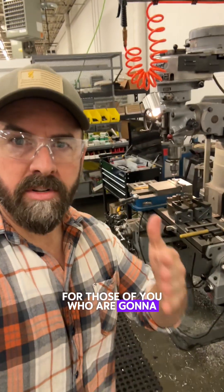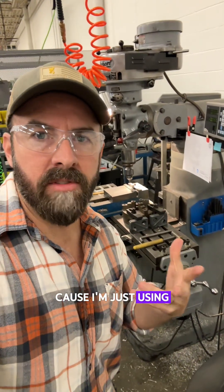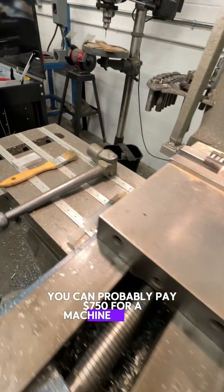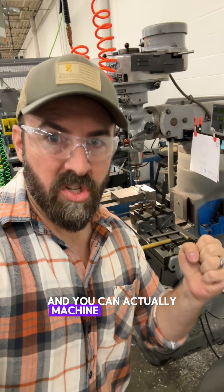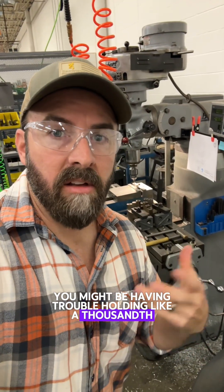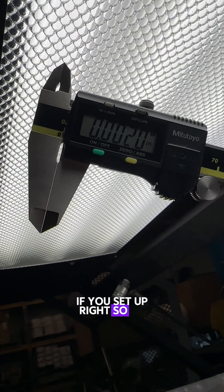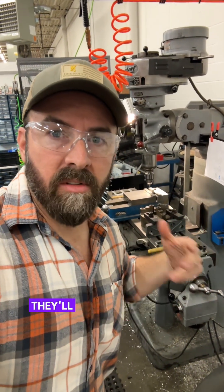Let's talk about price for those of you looking to buy a used Bridgeport. I personally don't want to pay more than $1,200 to $1,500 for a machine like this because I'm just using it as an overgrown drill press. If you're on a farm or homestead and just want something to machine steel with, you can probably find one used for $750 and it'll treat you very well — it's way better than a drill press. Now if the ways are sagging you might have trouble holding a thousandth or two, but think about how accurate that still is. You could have saggy old blown-out ways and still hold a couple thousandths of an inch if you set up right. Don't overlook those really beat-up old Bridgeports — they'll treat you very well.